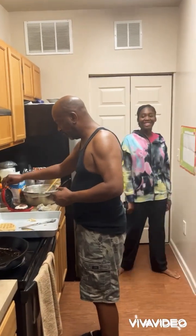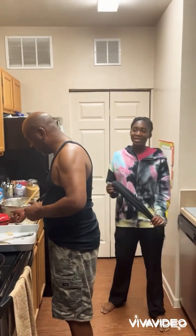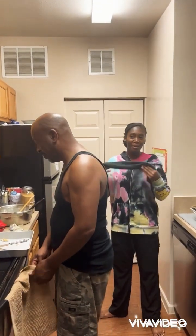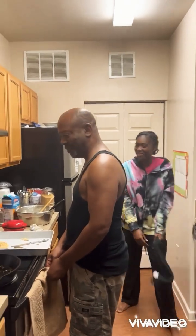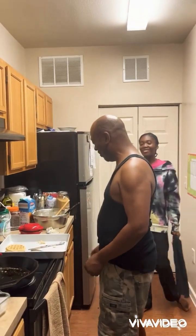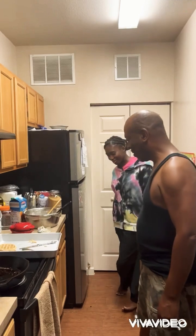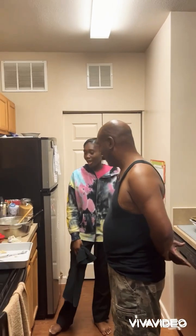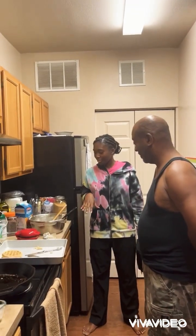Hello family Eclectic! So today we're making bacon waffles. Introduce yourself. I'm Carmen's dad. So today we're doing that.